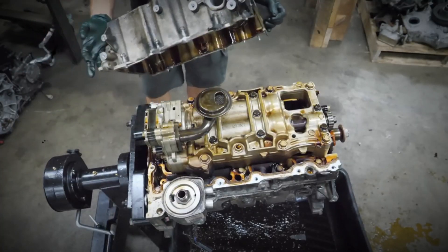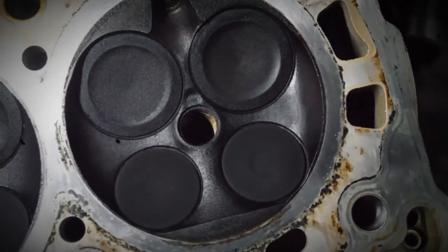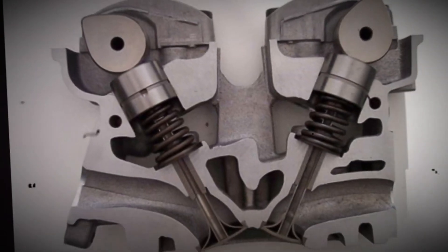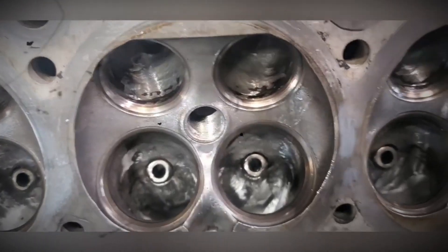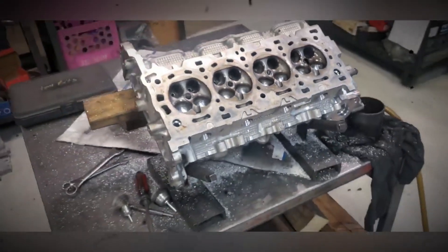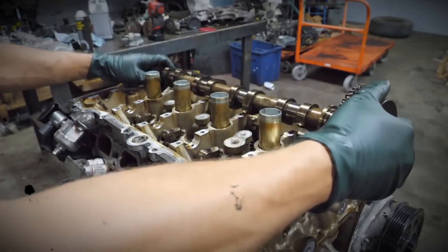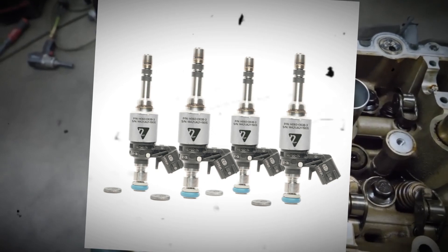The LTG 2.0 engine features an aluminum 16-valve cylinder head designed for direct fuel injection and high boost pressure. It includes stainless steel intake valves and sodium-filled exhaust valves. The engine has a DOHC design with continuously variable valve timing. The intake and exhaust camshafts are driven by a timing chain, with both cams featuring vane-type phasers controlled by an engine control module. Valves are actuated by low-friction hydraulic roller finger followers, and the head uses extended-life spark plugs that last up to 100,000 miles.